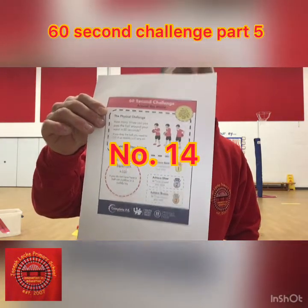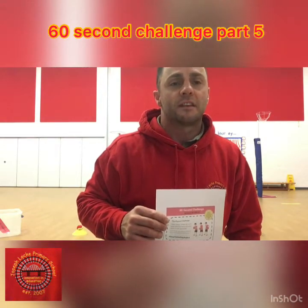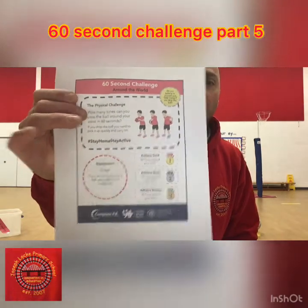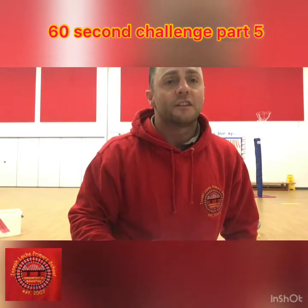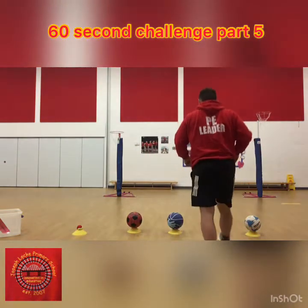This next challenge is called Around the World. I think it's a basketball challenge, so I'm going to use my basketball. As you can see, we can get 50 in a minute for gold, 40 for silver, and 30 for bronze. So I think it's a basketball challenge.